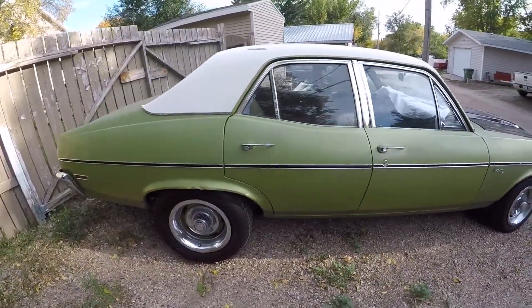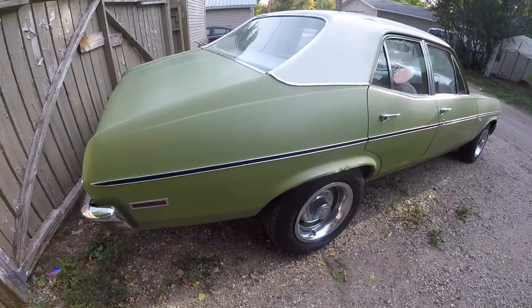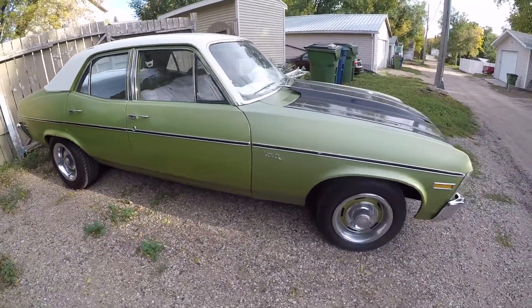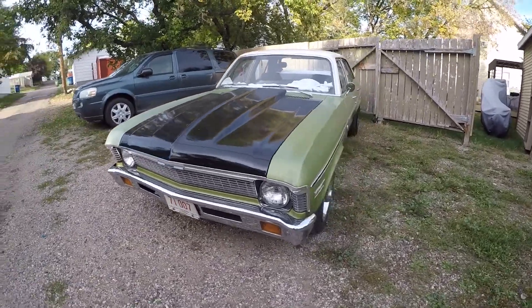This is her 1971, 46,000 original mile Nova. I hope you like it, and more videos to follow. Just a real quick walk around before I shut it off.